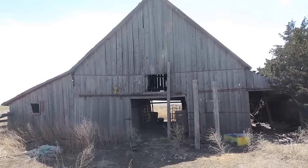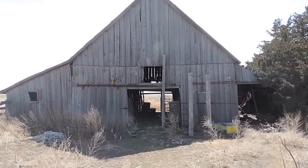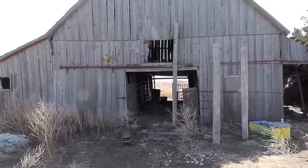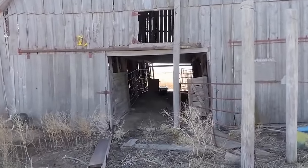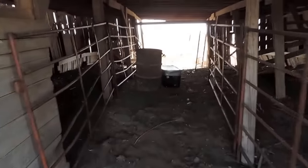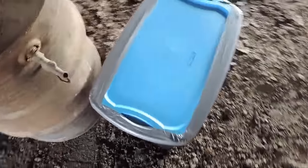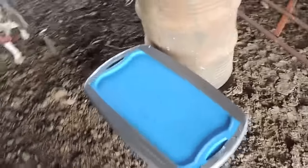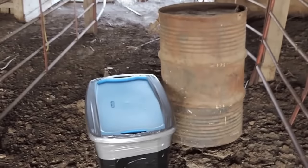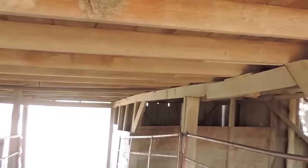All right, here's the old barn — today the barn goes away. What we've got here is 164 pounds of Tannerite in a Rubbermaid tub. The Tannerite will be sitting on the bucket underneath these main beams of the barn.